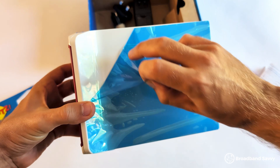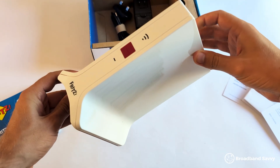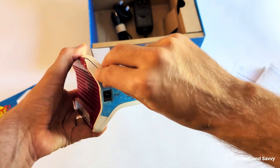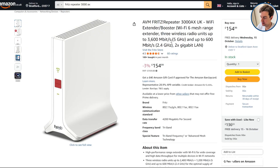The Fritz Repeater 3000ax comes with Wi-Fi 6, giving you good speeds even with a lot of devices on the network, and each unit also has 2 gigabit LAN ports, allowing you to plug nearby devices such as computers or games consoles into the mesh unit. You can use one of the LAN ports to connect the repeater to your router, or connect the two wirelessly if they're within range of each other. The Fritz Repeater supports really fast maximum download speeds over 5 GHz Wi-Fi, making it suitable for ultra-fast broadband connections.